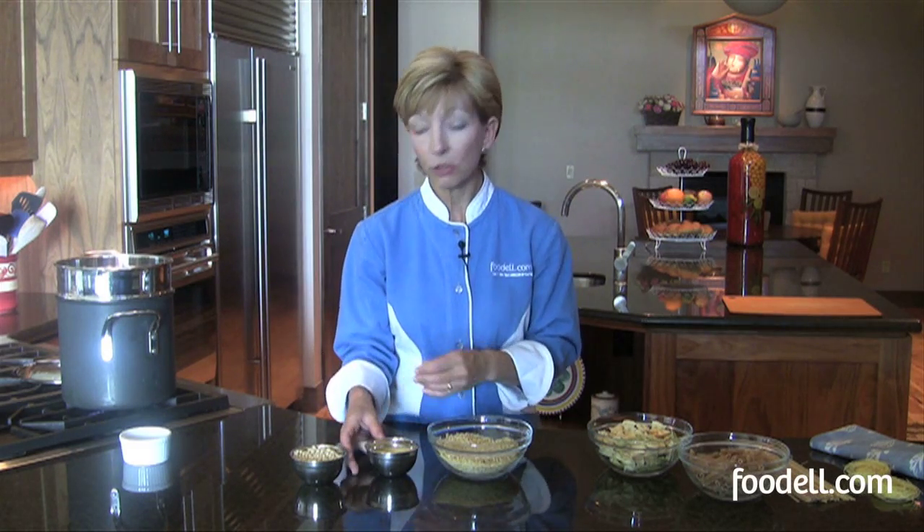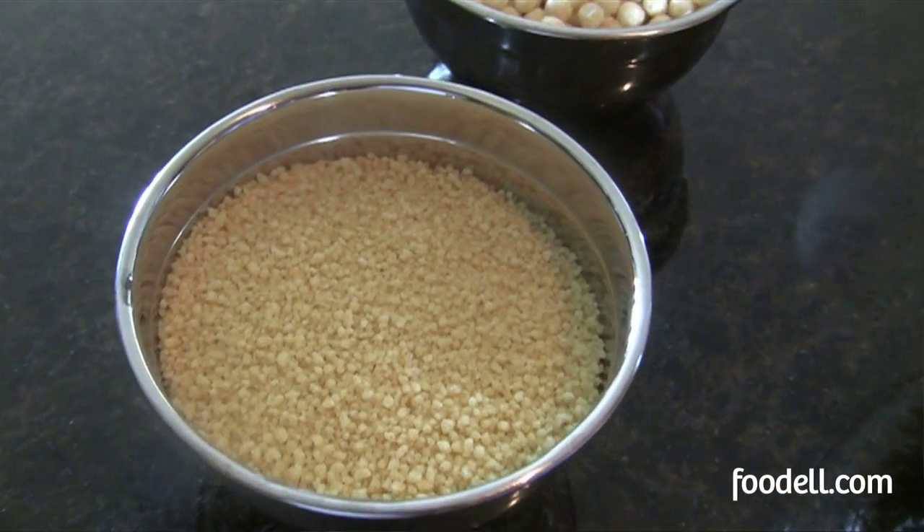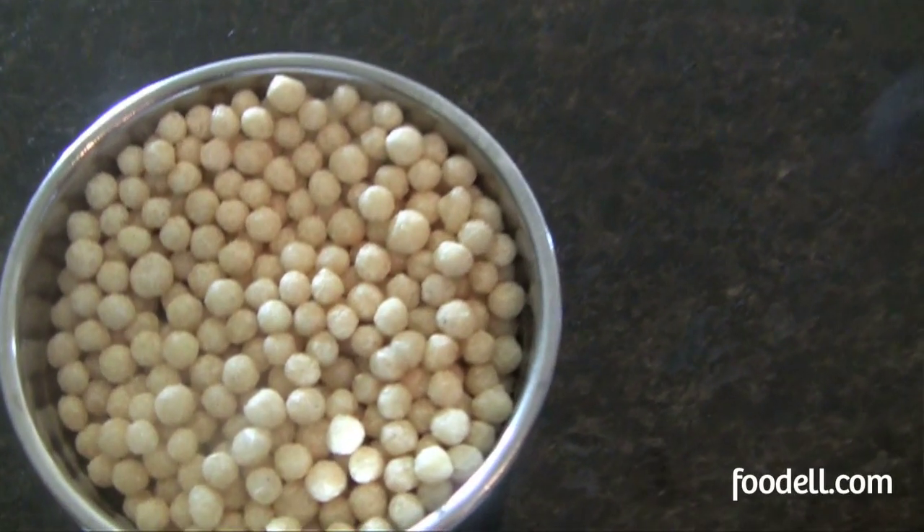I've also got couscous in two different shapes. Couscous is indeed pasta — it's made from semolina flour, typically. This is a very finely ground couscous and it's actually cooked already. All you need to do is rehydrate it. You boil the water, you add the couscous, and you just let it sit undisturbed for about five minutes. This is called a Lebanese couscous. There's also an Israeli couscous, which is slightly smaller. This does need to be boiled because otherwise it would just take too long to rehydrate. But again, a quick cooking pasta, great for soups and stews or just making a really delicious couscous dish.